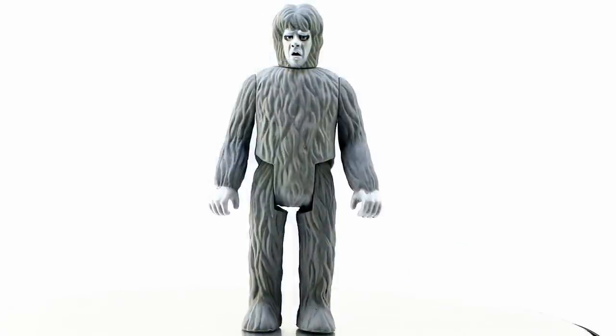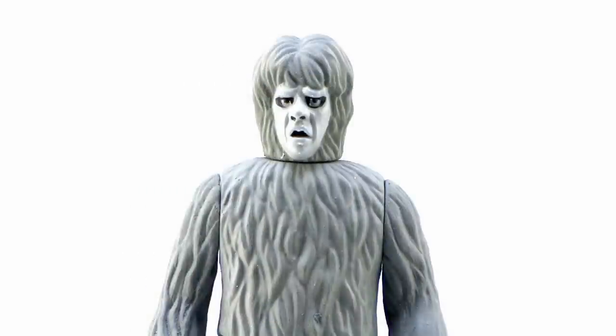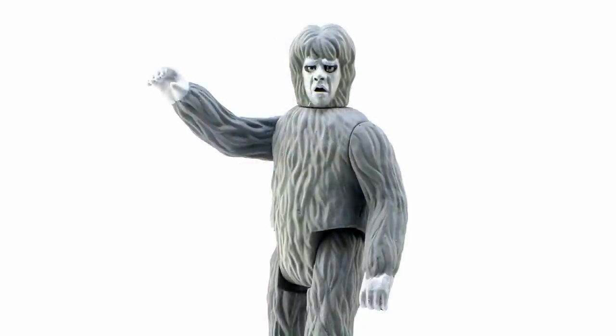Right along with that we get another figure from that episode — this is the only figure in the line where we get two figures from the same episode. We got to have the Gremlin from 'Nightmare at 20,000 Feet' — this is the crazy thing that Shatner saw out there on the wing. Awesome likeness — it was such a weird looking character in the show with this big crazy fuzzy outfit and really ugly face, and he just looks really cool as a retro three and three quarter inch action figure.